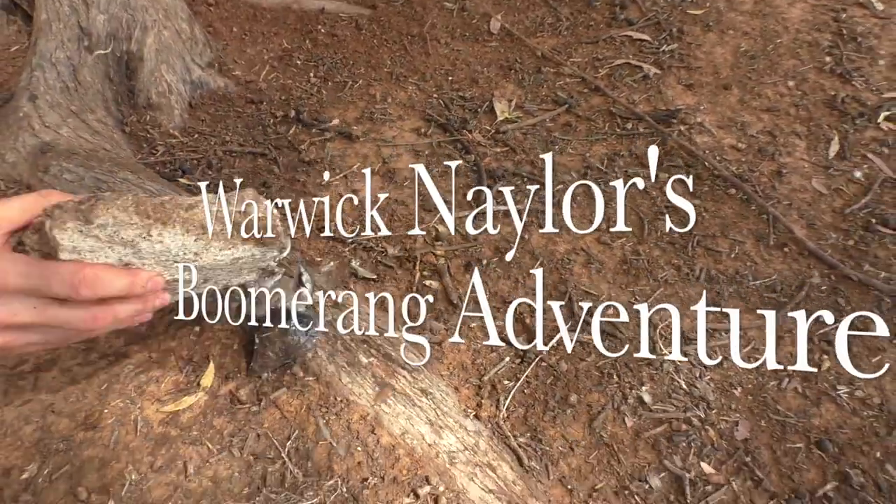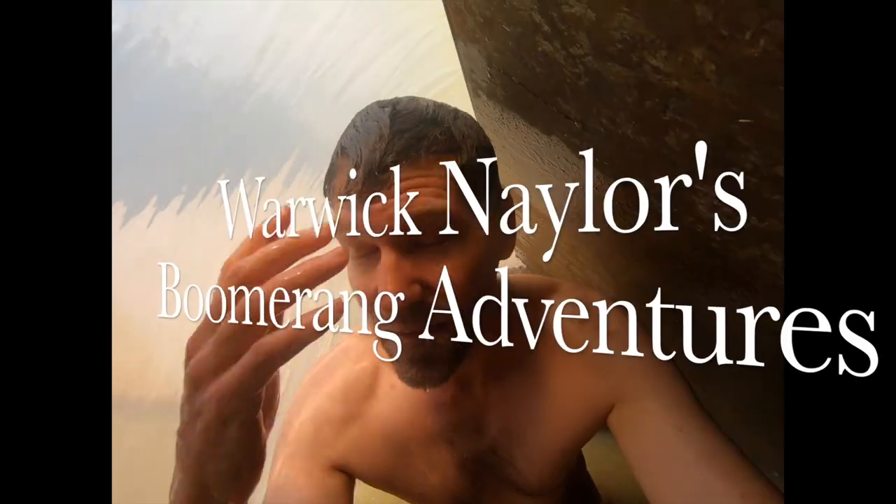Today I'm going to show you how you catch freshwater mussels. G'day and welcome to another episode of Warwick Nailers Boomerang Adventures. Today we're going to go down to the channel and I'm going to show you how you catch freshwater mussels in Australia's waterways. I'm also going to be having quite a bit of fun doing other things in the channel and showing you a bit of water life. So stay tuned and I'll catch you at the end of the episode.